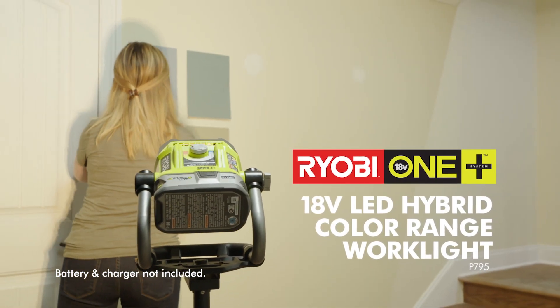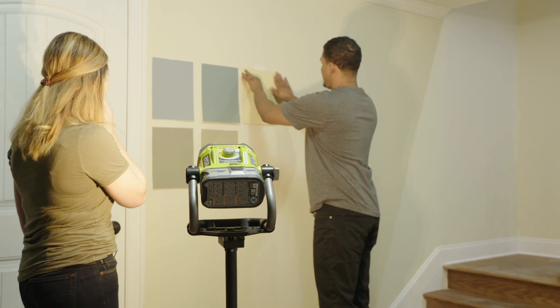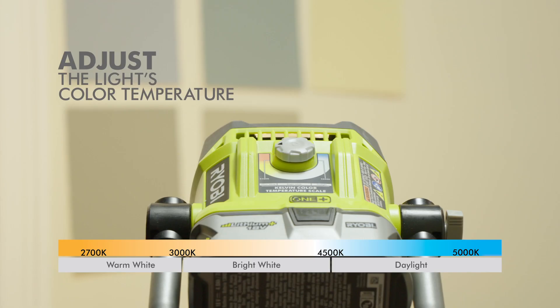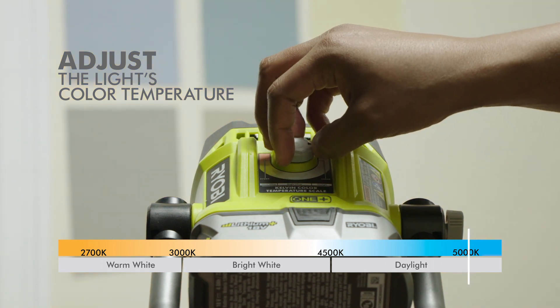The Ryobi OnePlus Hybrid Color Range Work Light changes color temperature from a warm 2700 Kelvin, simulating incandescent bulbs, to a bright, cool 5000 Kelvin, simulating daylight.